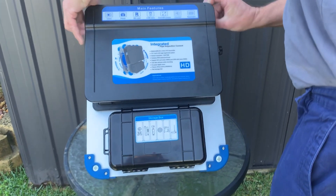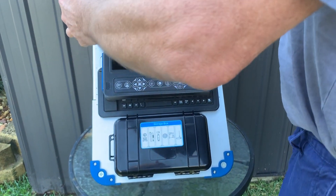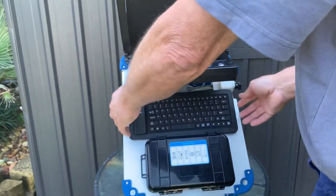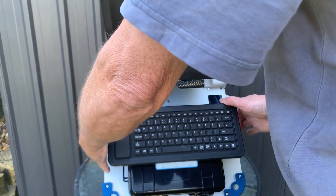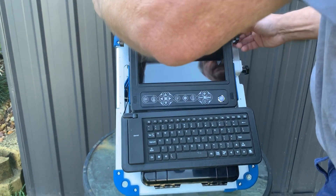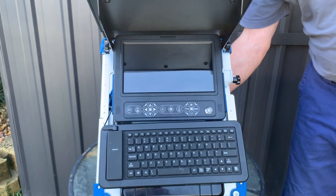So what we'll do here is adjust that up — there's your sunshade. Once we get the sunshade adjusted, you can lift the screen up and pull the keyboard out. If you don't want to use the keyboard, just leave it in position. If you do want to use it, pull it out — okay, ready to go.